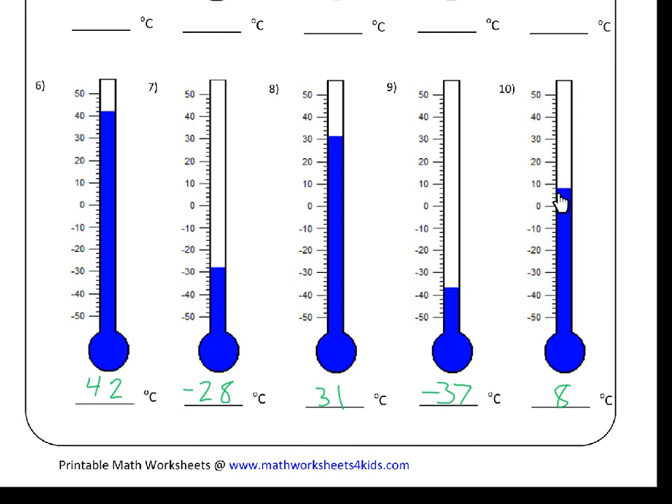Our last one is pretty straightforward. Here's our blue line — zero is at one end, ten is at the other. We know that each of these small marks is two, so that's two, four, six, eight — the blue line is at eight degrees Celsius.